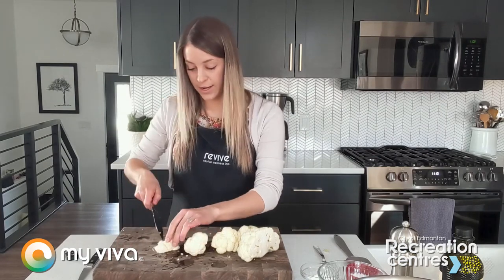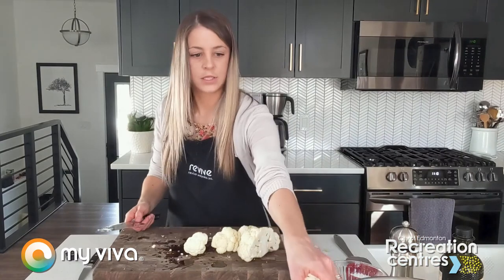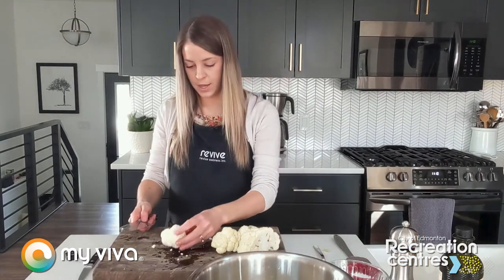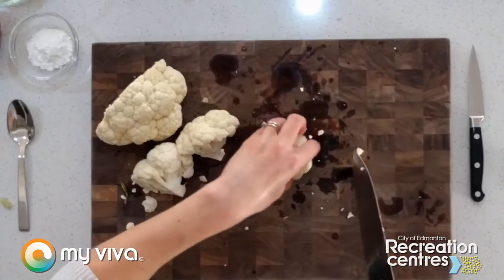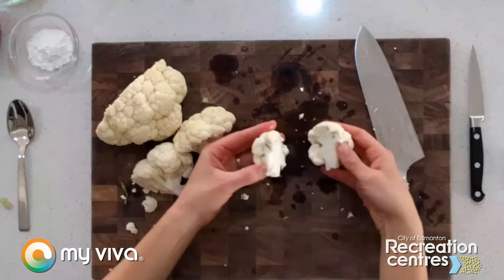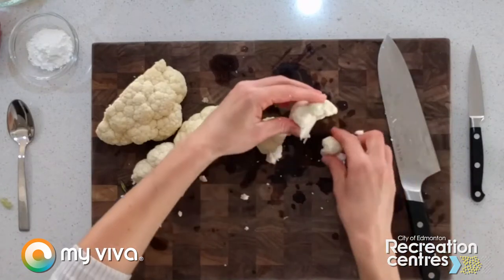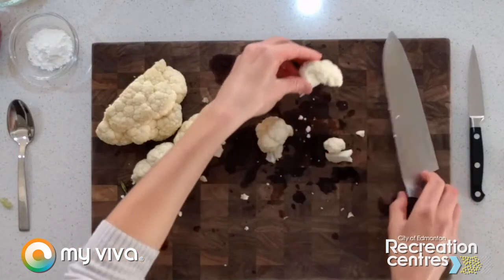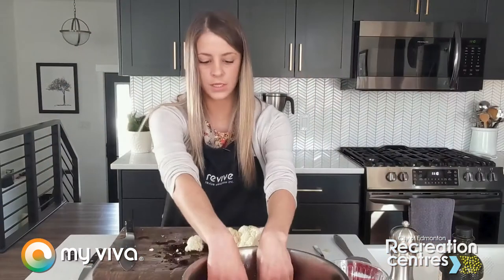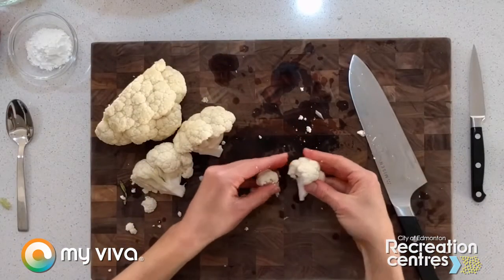Next we want to cut it into smaller florets — the size we're actually going to eat. Here's where you want to cut again through the stalk. Some pieces will just naturally end up being the right size. We're going to put this into a large bowl — we want room to work. For bigger pieces, cut through the stalk only and then gently pull apart with your fingers to get smaller pieces. Continue until you have all of your florets cut.